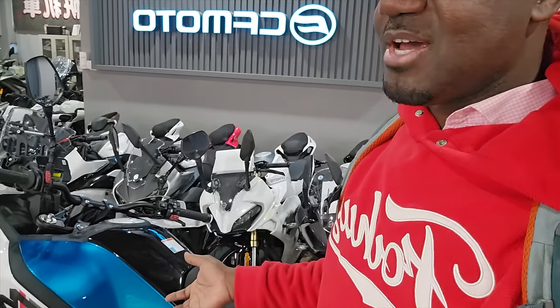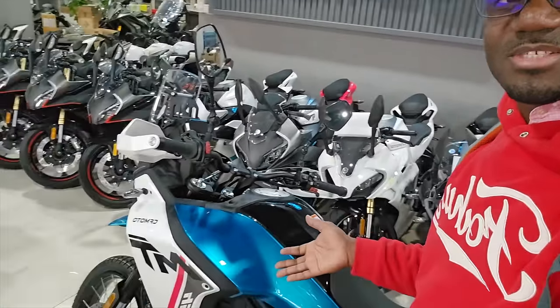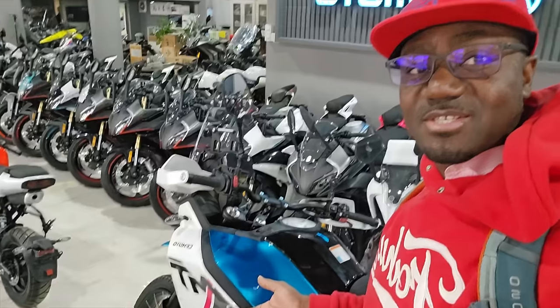Talking about the price — I'm located in China — this bike in Chinese RMB is about 32,000 yuan, just under 32,000 RMB, which in US dollars is approximately four thousand four hundred and forty-five dollars. For around four thousand dollars you can have a 450cc bike that can take you anywhere. If you're into this kind of adventure riding, what are you waiting for?